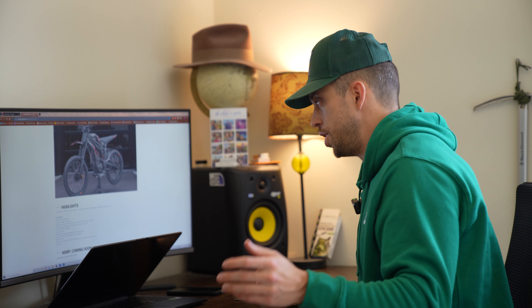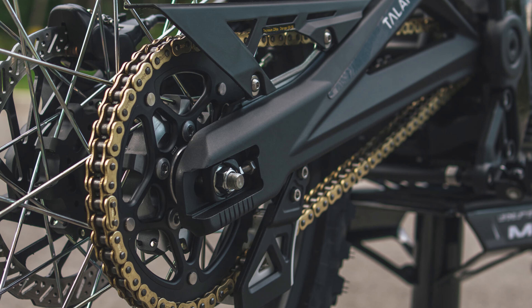It has CNC machined wheel hubs with reinforced spokes, which is great so you don't snap any spokes going off jumps. Most of what I do is off-road — hitting bumps, hitting rocks, going off small jumps — so I don't want any of those things to snap.